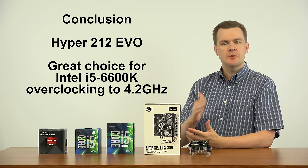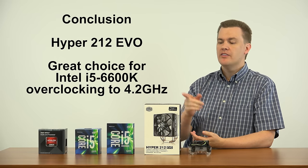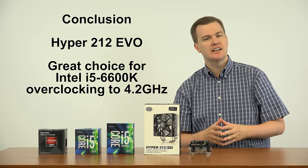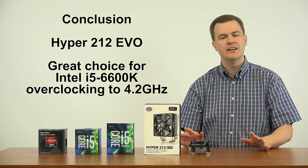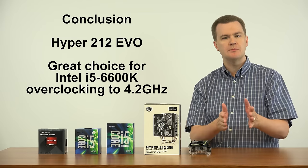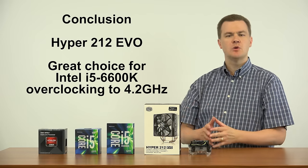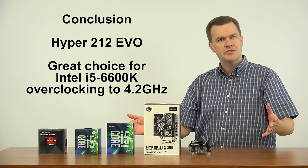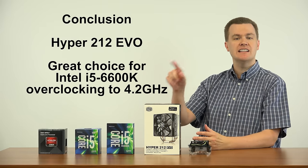So the long and short of it is, in my personal opinion, there's actually only one CPU that the Hyper 212 EVO belongs on, and that is the i5-6600K. I could have said that at the beginning of this video, and I realize that's a lot of words to get to this point. But an opinion without reasoning behind it doesn't mean much — that's why I had this entire conversation.